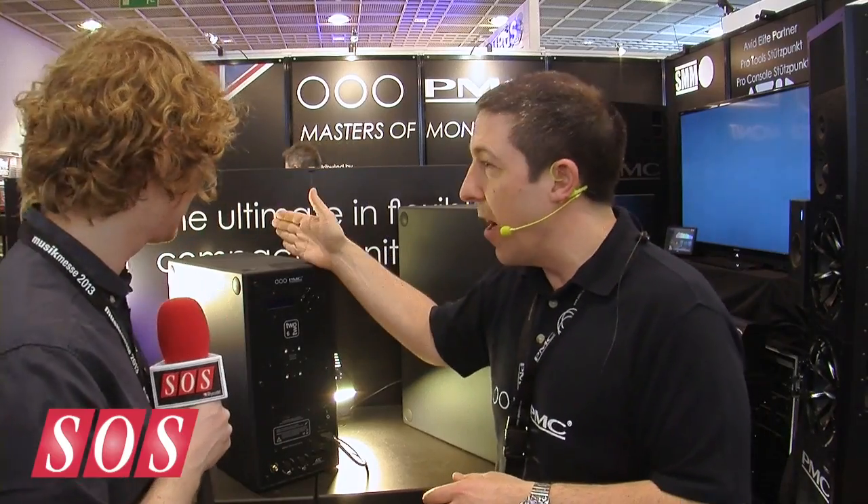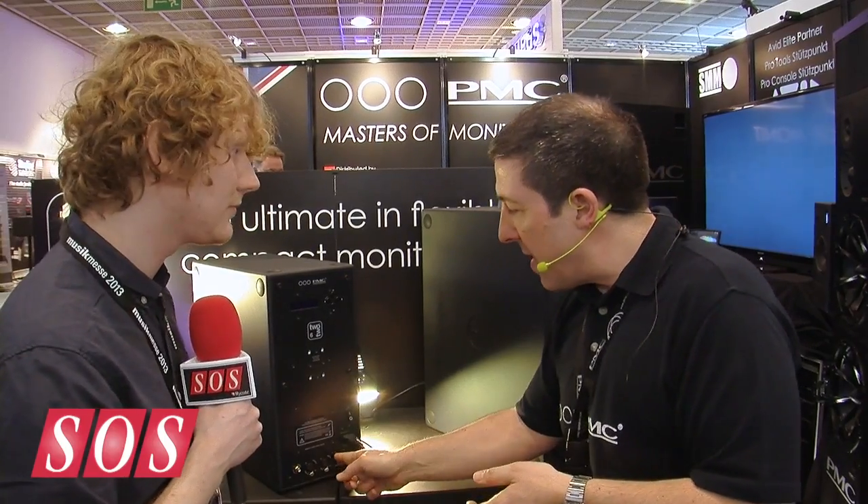We thought of quite a lot of the functions that would be really useful for this kind of product and quite a lot of the users out there. So if you're working completely in the digital domain, you can take that straight out into your speaker? Absolutely — this uses very high quality D-to-A conversion and you can go straight in digitally.